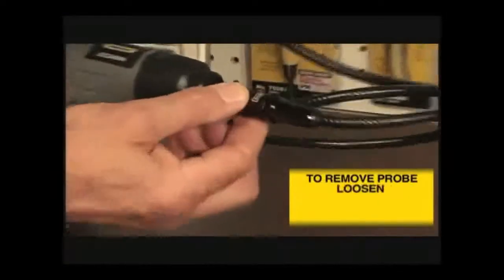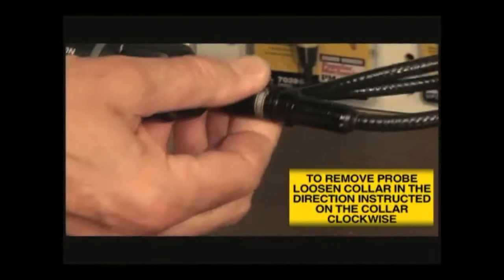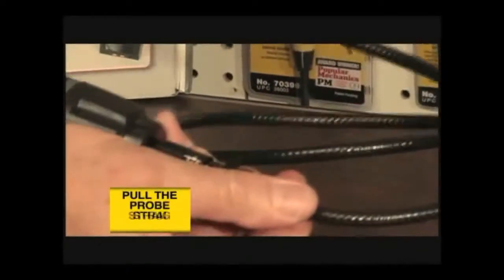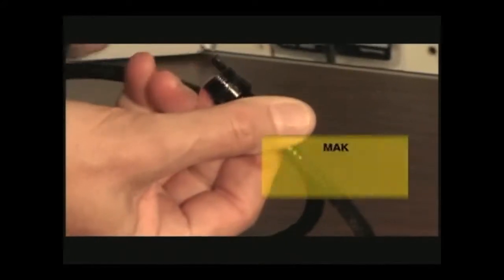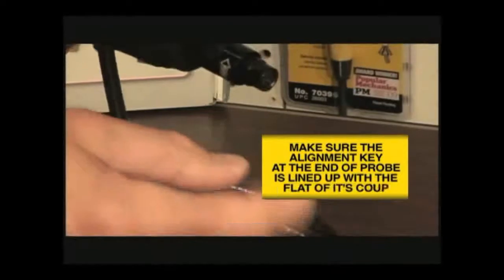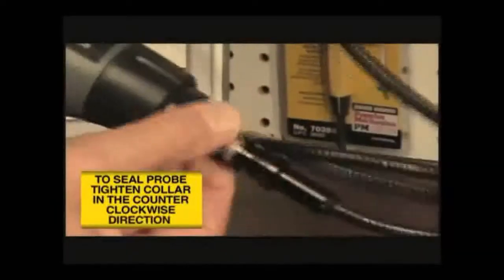To remove the supplied probe from the handle, turn the collar that connects them in the directions shown on its surface, or clockwise, and pull the probe straight out from the handle. To reattach the probe or attach the extensions, reverse the process, making sure that the alignment key at the end of each probe lines up with the flat on its coupling. Tighten the connections by turning the collar counter-clockwise.